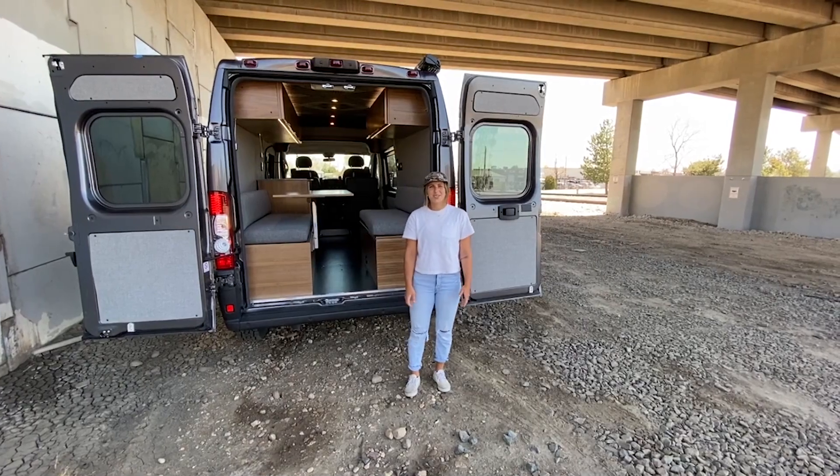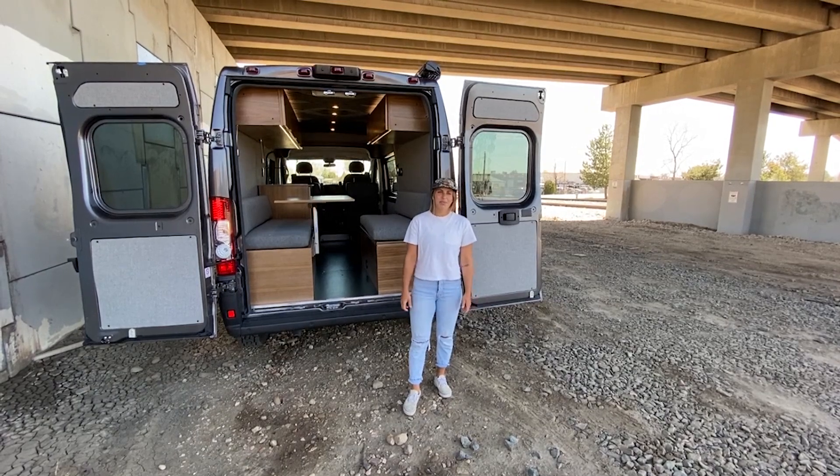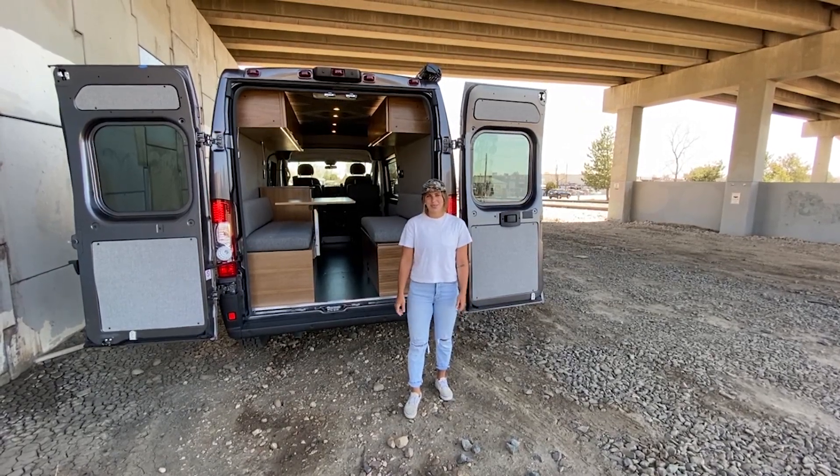That wraps up this van tour. Thanks so much for joining in. Again, I'm Lucy with Ross Monster Vans. Be sure to follow us on Instagram and subscribe to our YouTube channel so you never miss a van tour. Hope you have a great rest of your day.